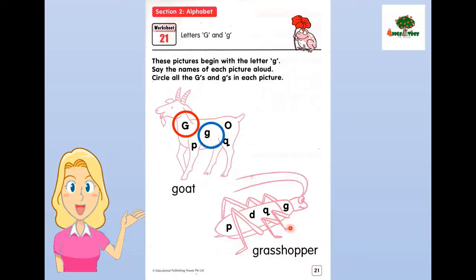Next, what picture is this? This is grasshopper. Grasshopper. Can you repeat after me? Say grasshopper. Now, can you find the little g inside the word grasshopper? Yes, this is the little g. Can you circle it? Yes, good job.